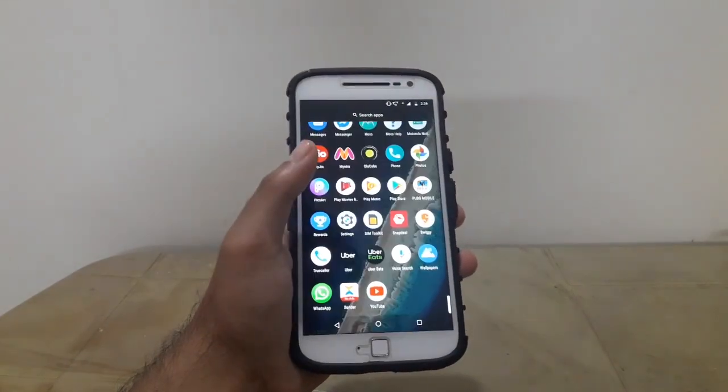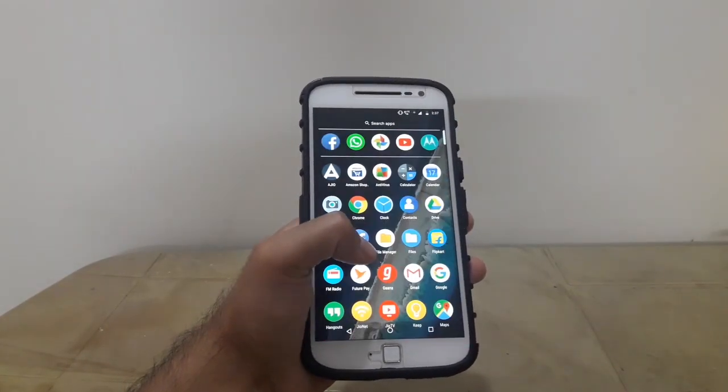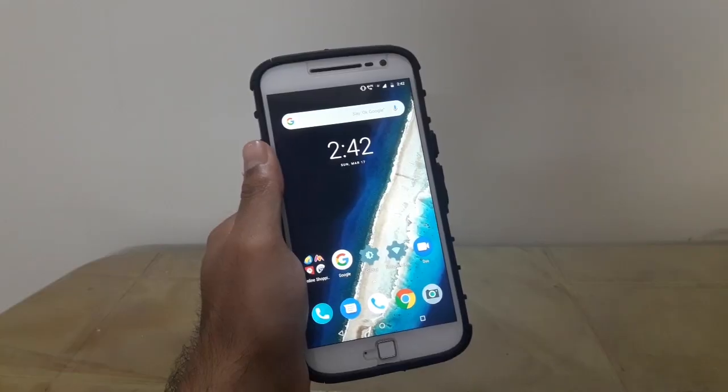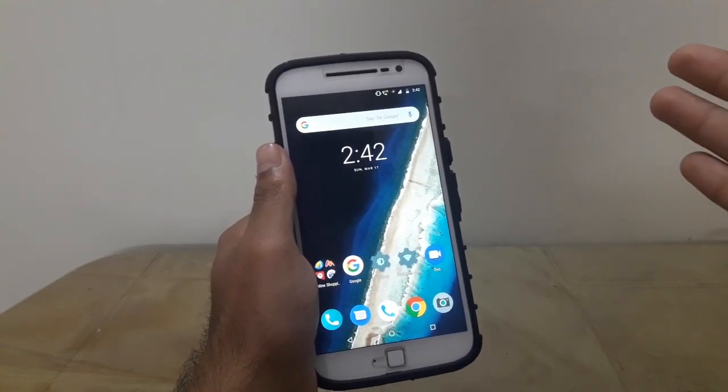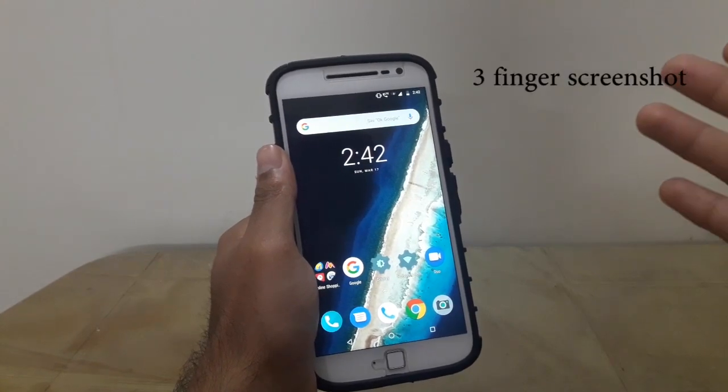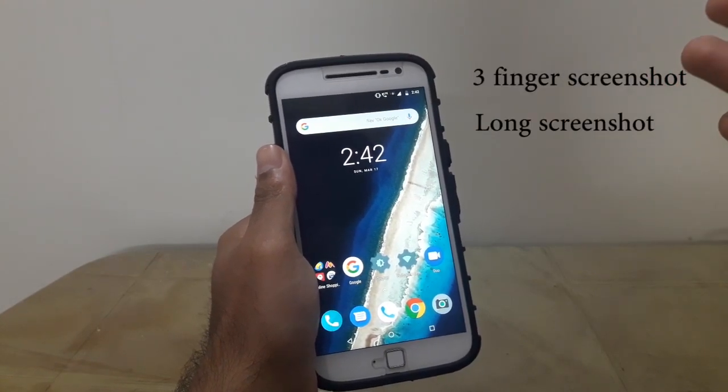Motorola has added some interesting new features in the Oreo update of the Moto G4 Plus. In this video I am going to be talking about the two new screenshot features, namely the three finger screenshot and the long screenshot.